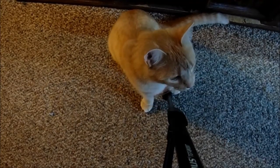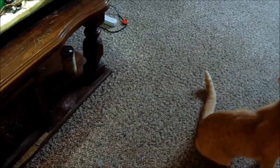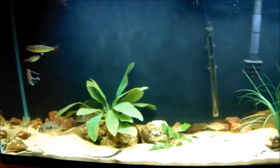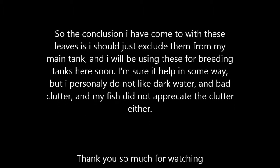Hey there, Stump! I'm over here, come here. Hey buddy. That's a good boy — such a good king. Thanks for watching the video, and if you liked it please like and subscribe.